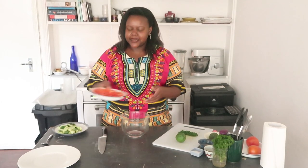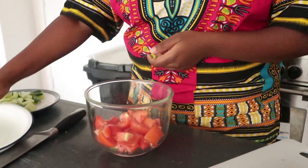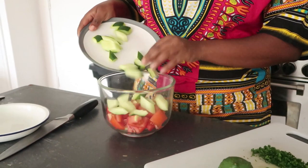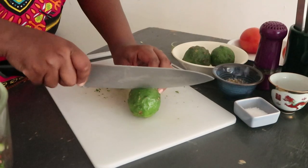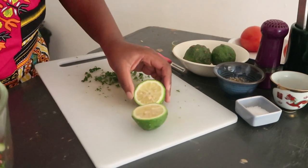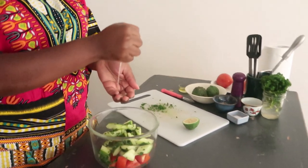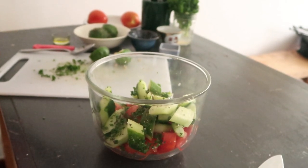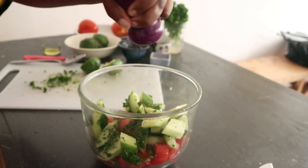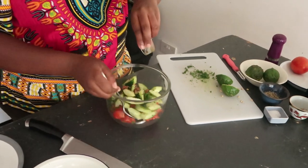Once the tomatoes and cucumbers are ready, go ahead and put them in a bowl with the cucumbers and some parsley. Get some lemon — the lemon will just add some brightness to the salad — and squeeze it in, using your hand to hold back the seeds. Season your salad with some salt and some pepper, add some olive oil, and then mix your salad.